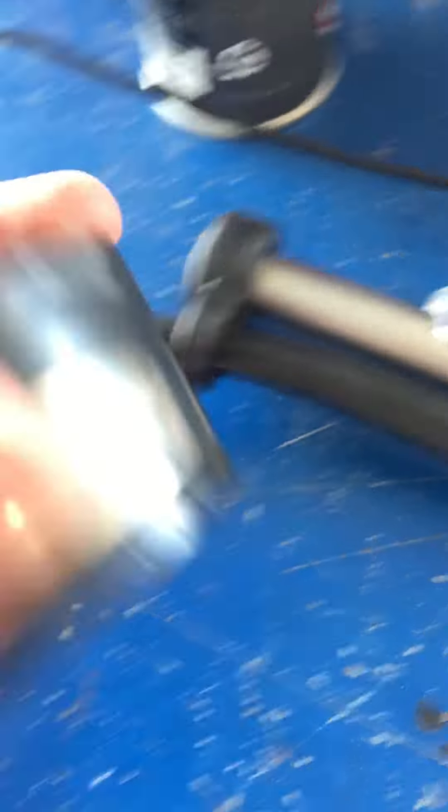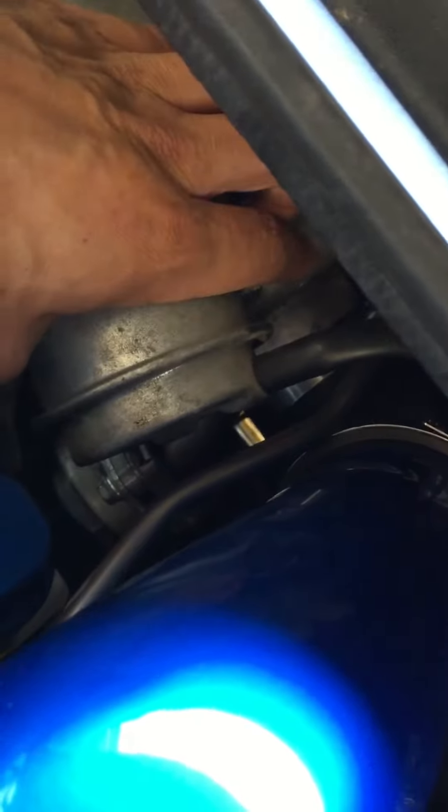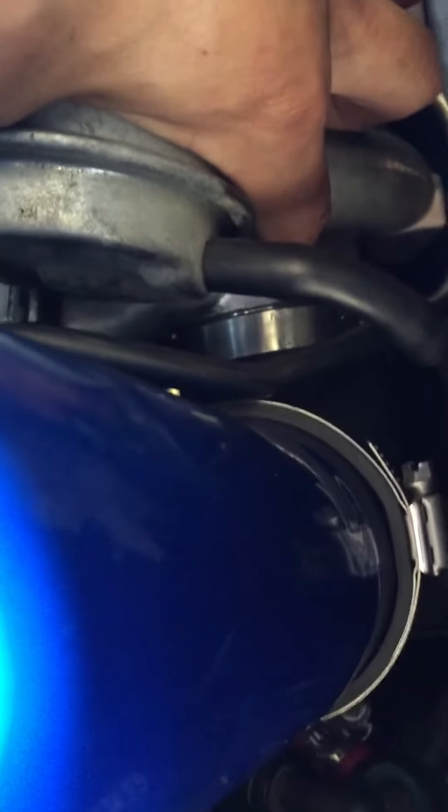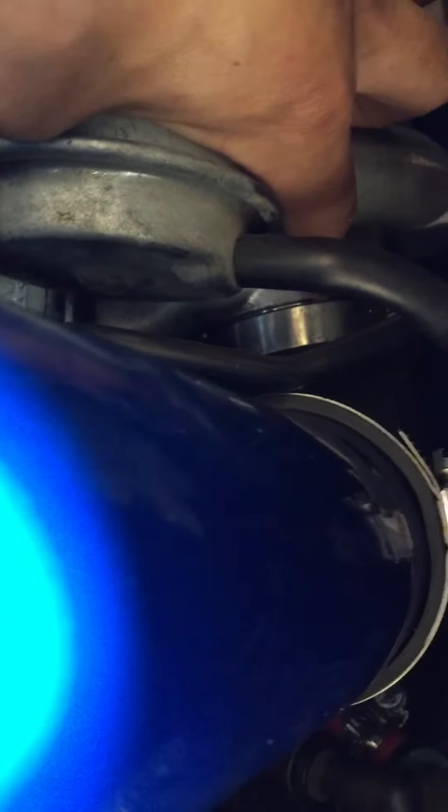Wait for it to dry, then what you're gonna do is take this - don't take the lug nuts, just take this right here. Take your intake off, put this on your compressor side. If you have a stock turbo, put it on that inlet. If you do not have a stock turbo, you're gonna need to get a bigger one - find out what size your inlet is. Clamp it down onto your inlet; don't leave it on there loosely, it's never gonna work.